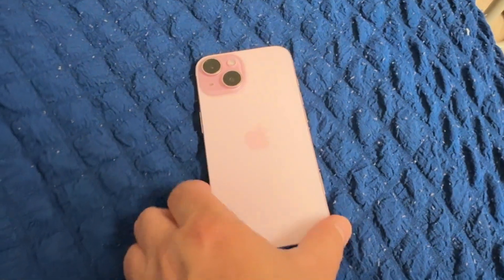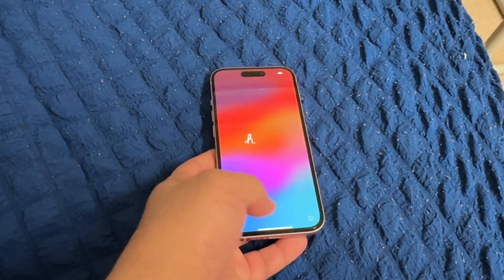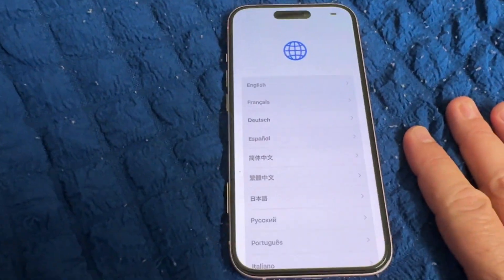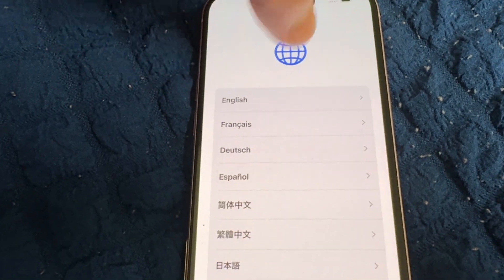This is the iPhone 15, 128 gigabyte in pink color. First of all, we need to set up the language. You need to choose your own language — here it is set to United Kingdom English.